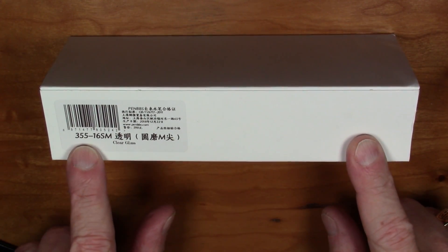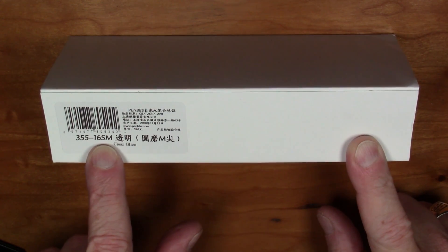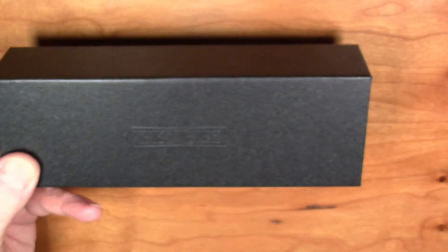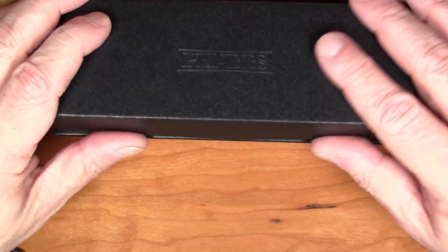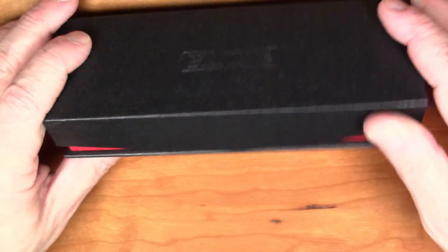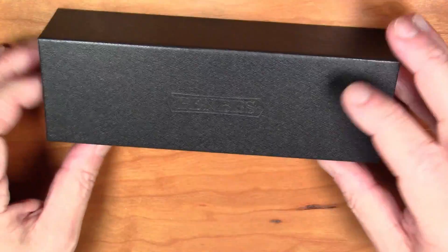The model number is the 355, and this particular variant color scheme is the 6-16 SM variant of the Pen BBS pen. We have a plain white sleeve — we'll take that off to reveal a typical Pen BBS box with a faux leather effect and the Pen BBS logo subtly embossed on the lid. It has a magnetic catch lid on the front — a very nice box.